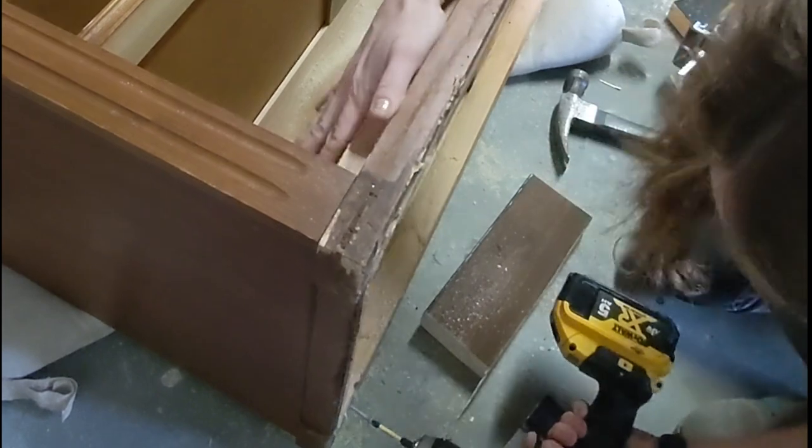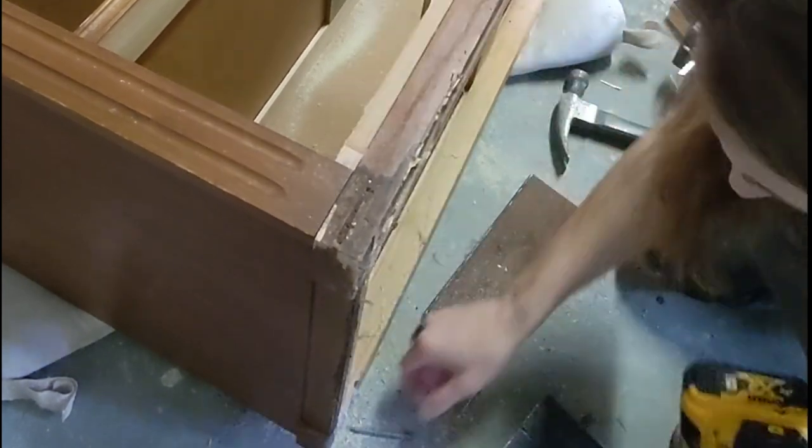Now this whole thing did jack up the base just a little bit, so I used wood filler anywhere that it needed to be repaired.